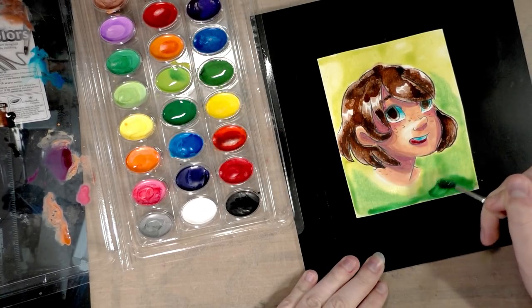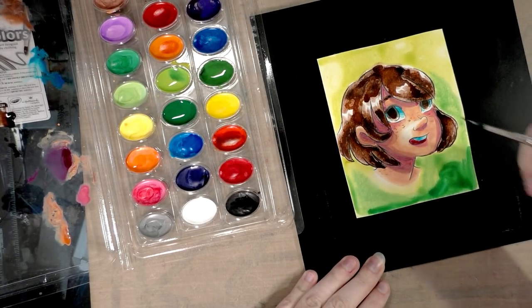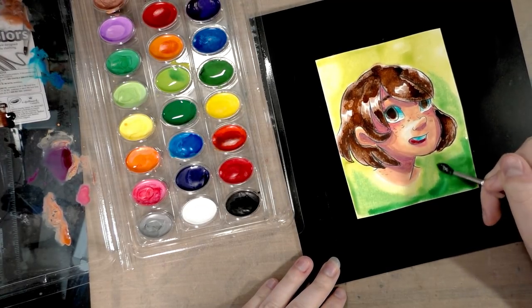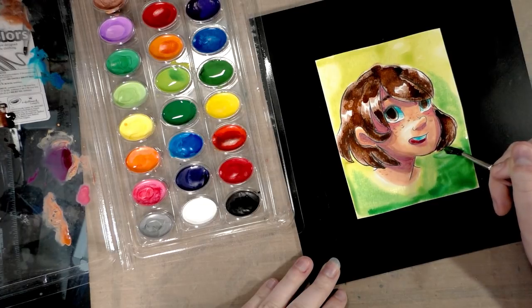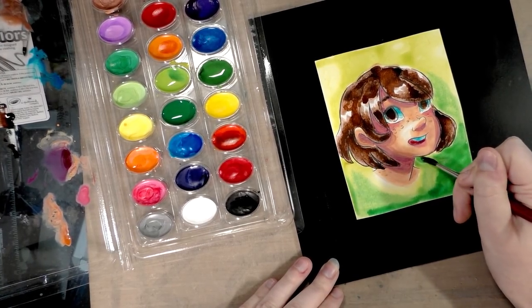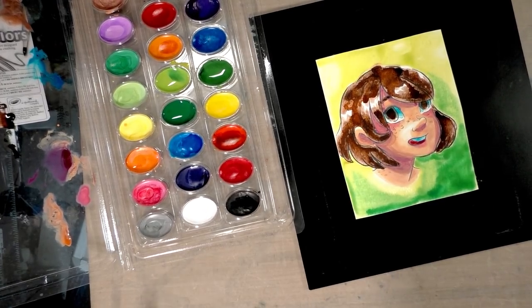They're very slick and soapy and they don't blend the way watercolors normally would. They're really weird for me to use, and I have a whole set of 24 that I am going to give away.